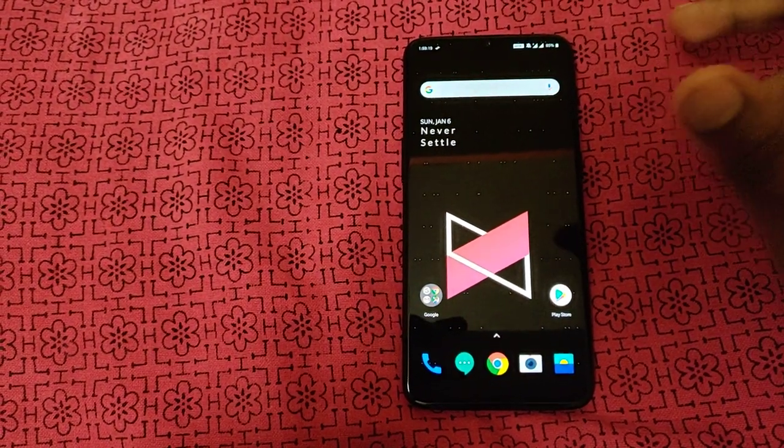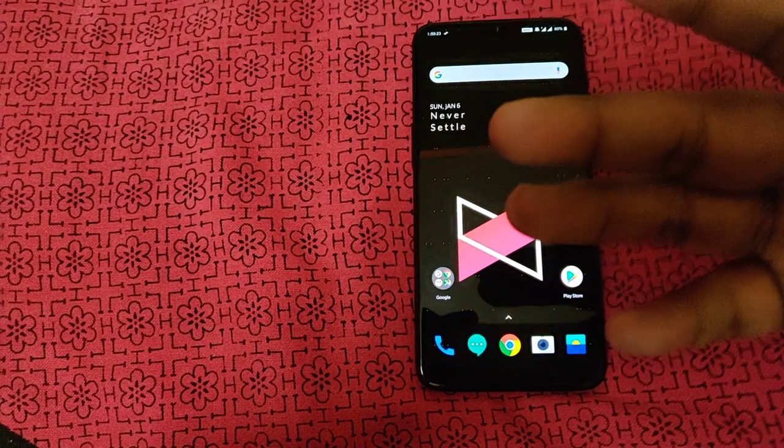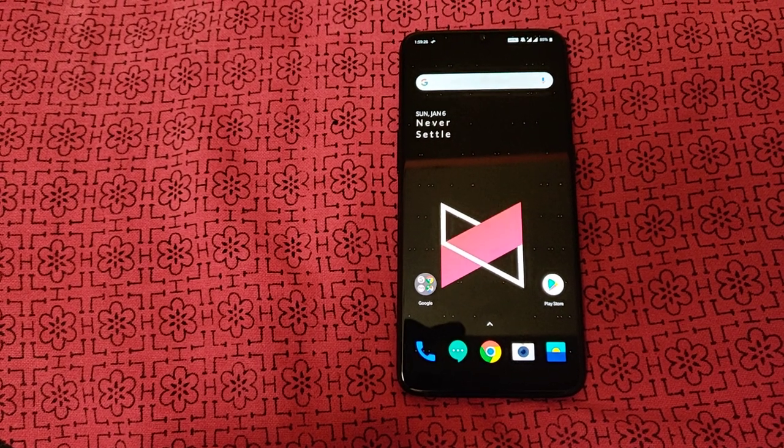OnePlus has launched special editions like the McLaren edition and the Thunder Purple color. These are new color options introduced to attract more customers and offer variety.